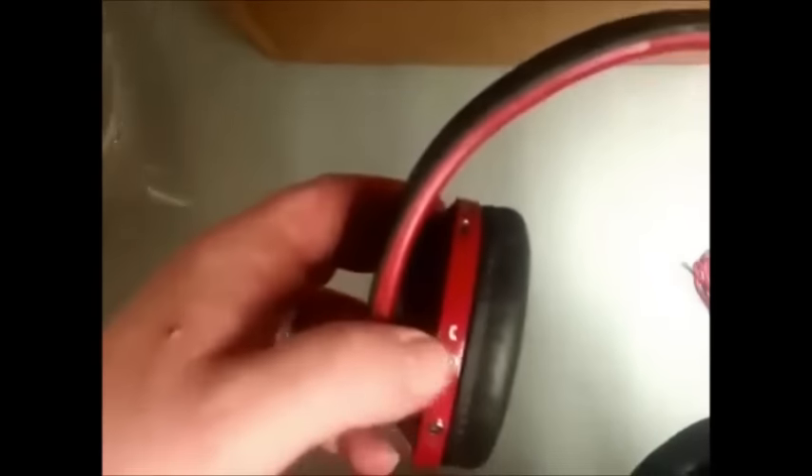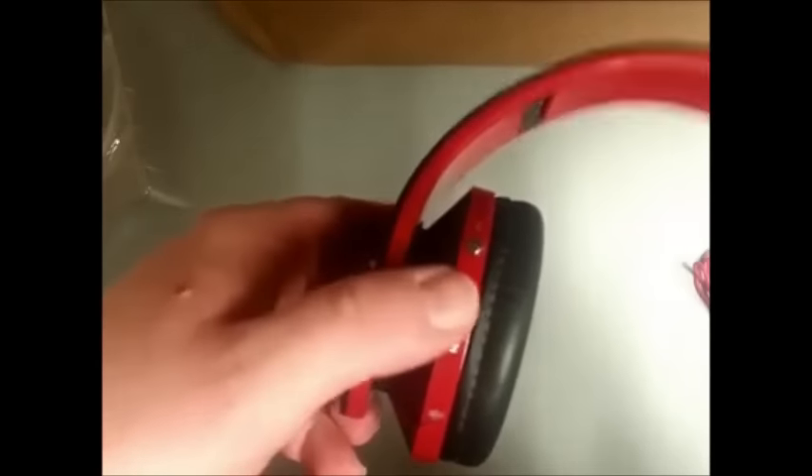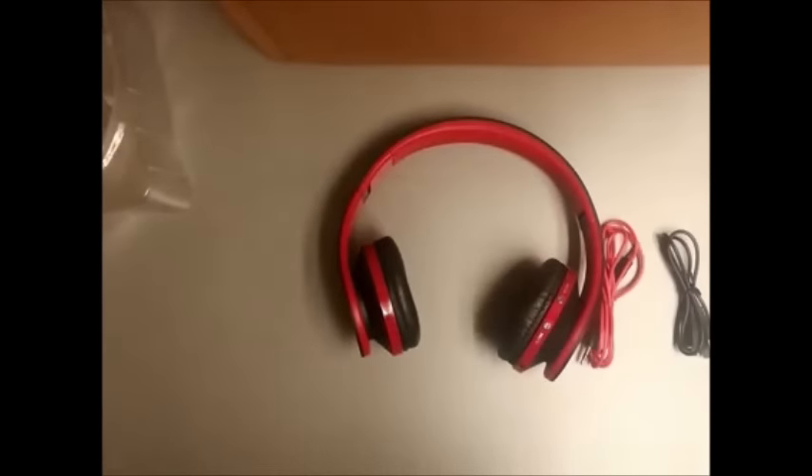You also have an answer call button right here, you can scan through your songs, play and pause, and then there's the microphone on that side. I don't think it has a left and right designation, so whichever side you want to wear it on — whatever's comfortable — you can use either hand to press the buttons. That's all that comes in the box.